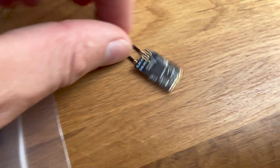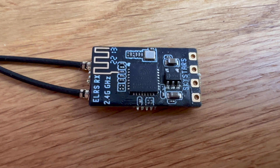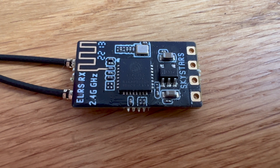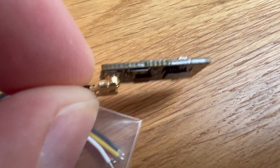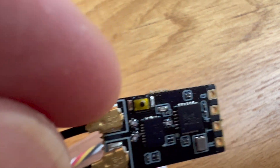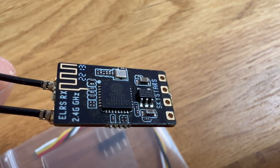Here we got the receiver itself, which looks pretty nice. It's the same size as the TBS Nano RX, which is the same size as the Beta FPV Nano RX for ExpressLRS 2.4 GHz. You can see this is really nice — the quality is good, it looks good.